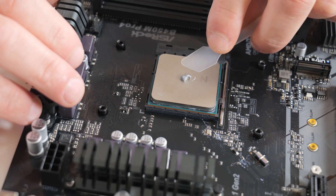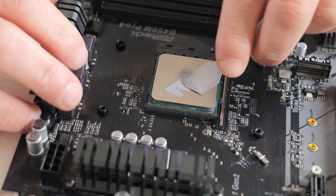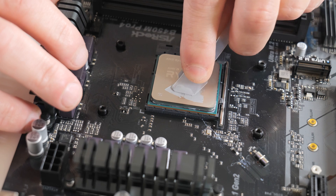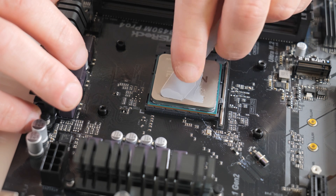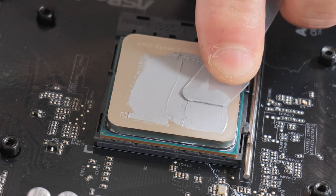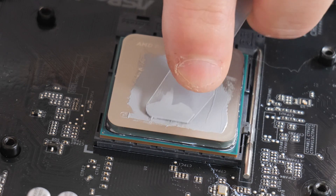We're going to use our spreader and literally spread it out from the center, pasting it all around. Using a little bit of pressure — really forcing that down — but what we're trying to aim for here is a very very thin and fine layer.